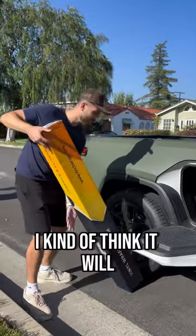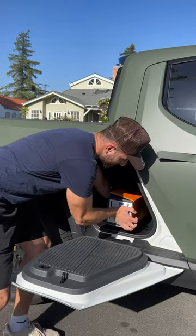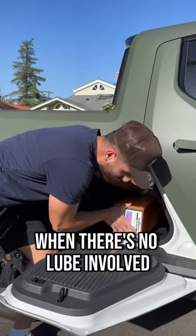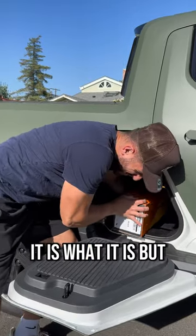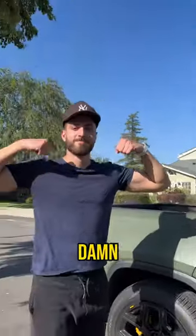I kind of think it will, let's check it out. Oh, get it in there — sometimes you got to ram it in when there's no lube involved. Exactly, it is what it is, but boom — damn.